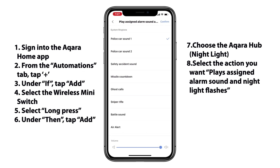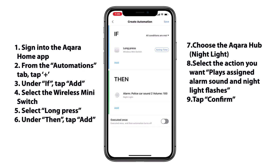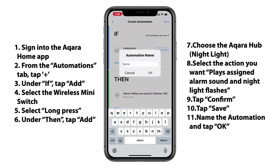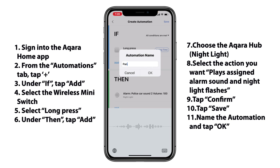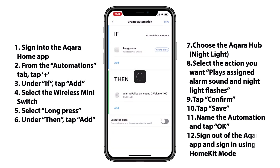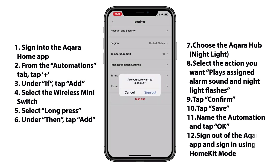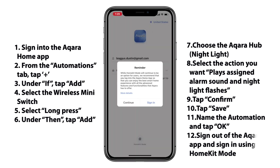Once we've done that, we can see that everything has been set up there. We'll get our notification to let us know that something new has happened with our security system, and then we'll tap Save at the top right. We'll give it a name and we should be good to go there. One very important step that you don't want to leave out is making sure that you sign out of the Acura Home app and back into HomeKit mode, just so that everything works within HomeKit. Don't forget that step — it's pretty important.